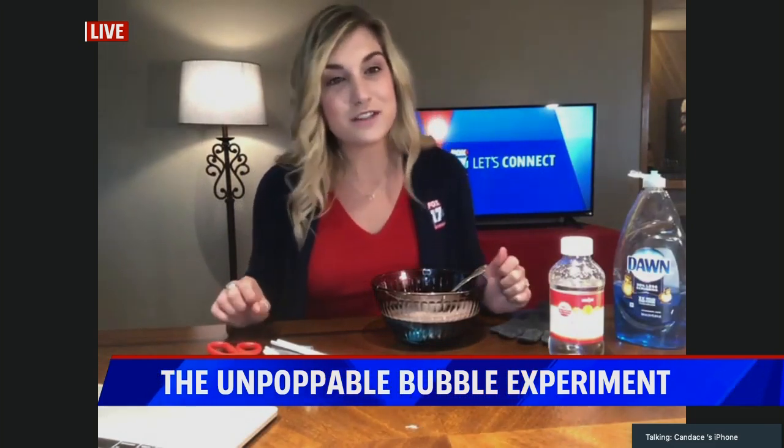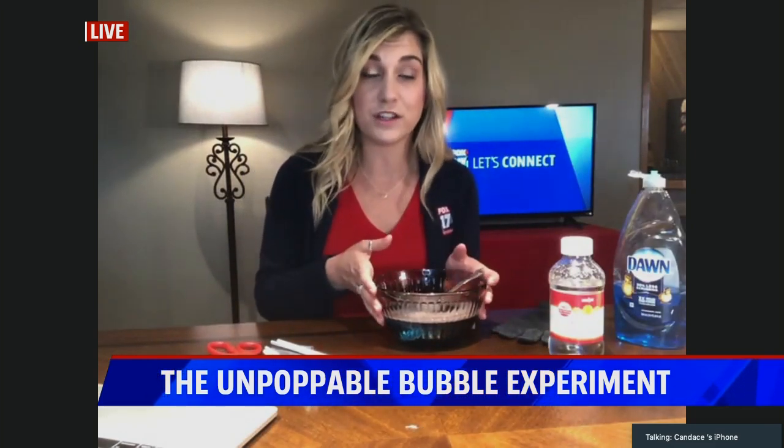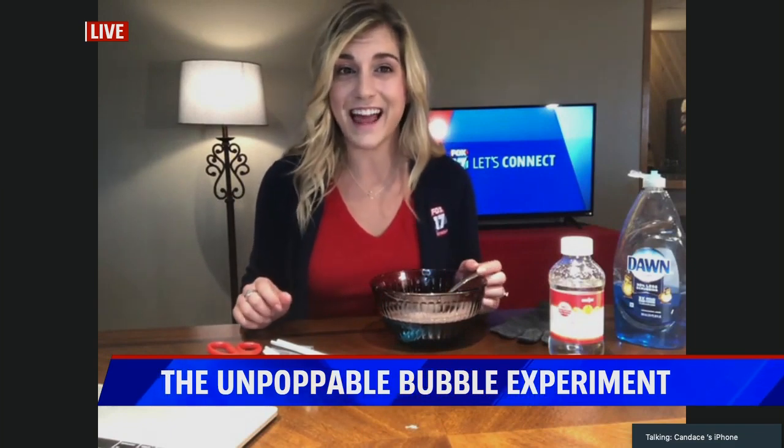If you try it at home, send me those pictures on Facebook. There's a full list of instructions and the recipe for the solution on fox17online.com.